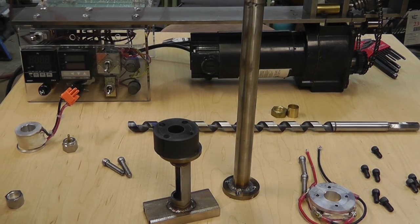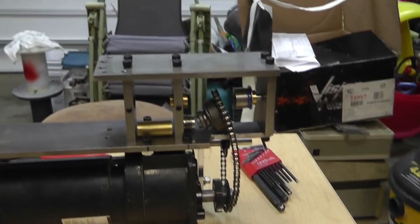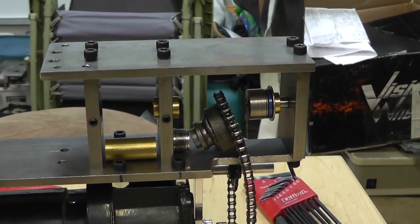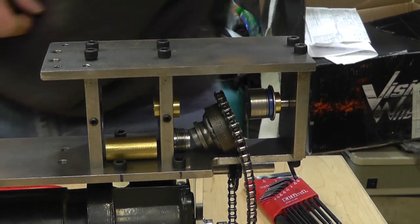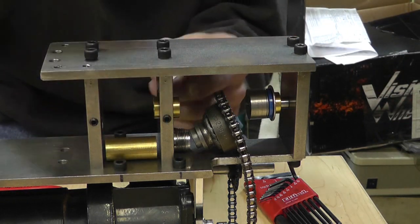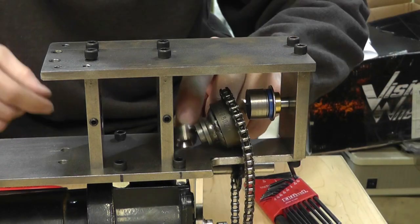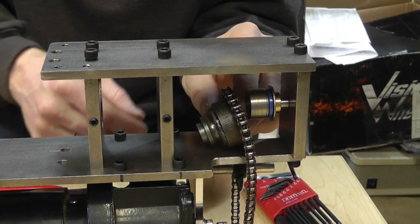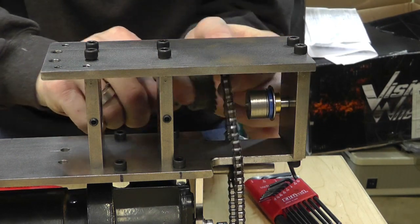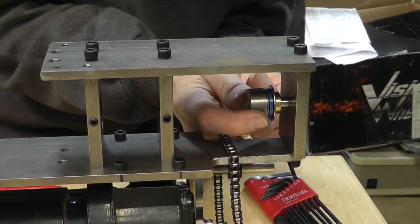Let me show you this cool contraption and how I've got all this stuff set up. This bushing is just a spacer that I already machined to the right size, and here's the gear — I'll show you that in a minute.